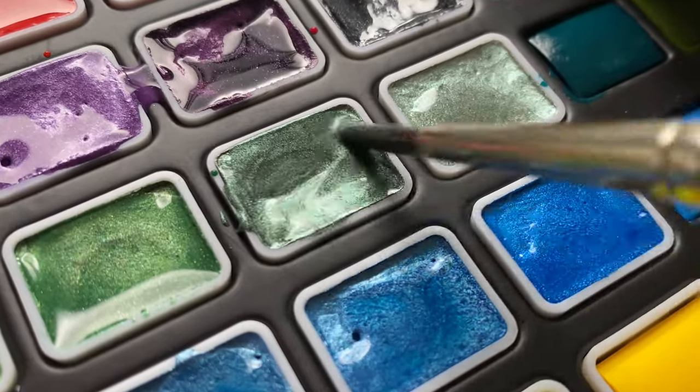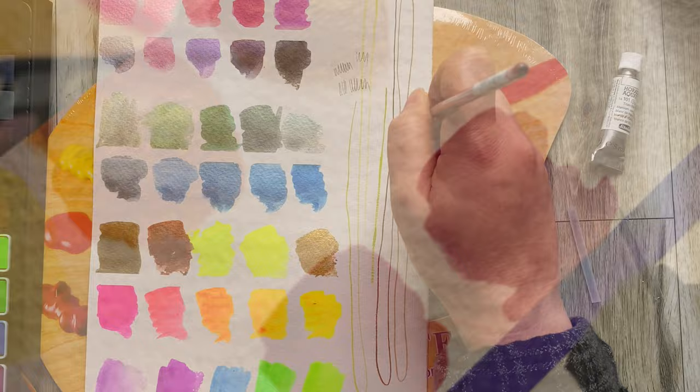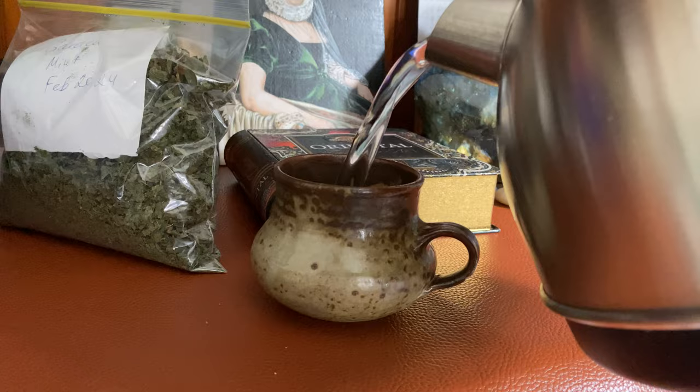Today I'd like to share a few art supplies that I have acquired recently. I will unbox them and test them with you guys. Please get yourself a cup of your favorite brew and join me for this relaxing session.